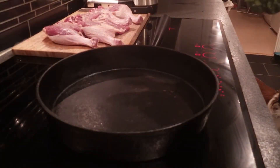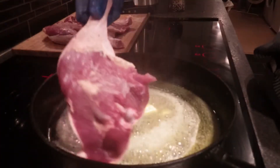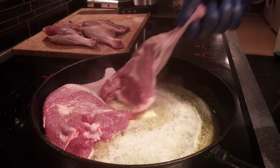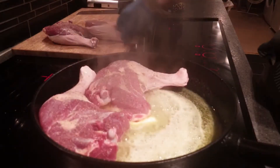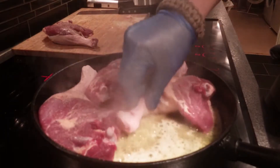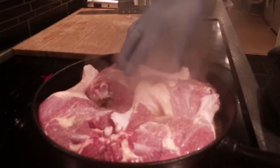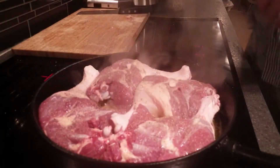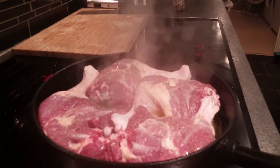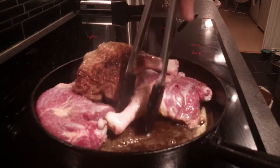We're going to start off by taking half a stick of butter, about 50 grams. I'm going to start skin side down so I only have to turn them once. I'll let them lie there for about five minutes before turning them.